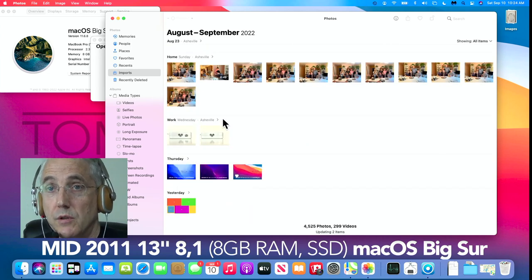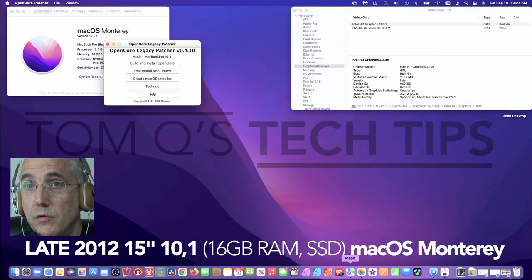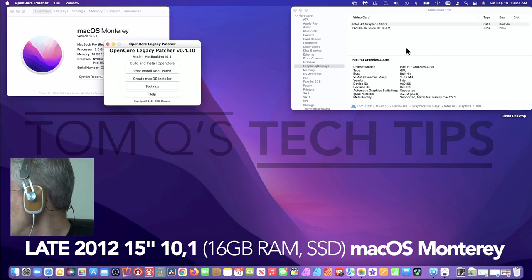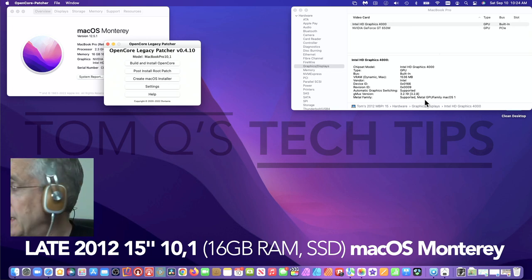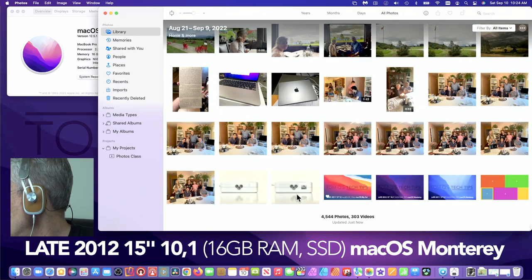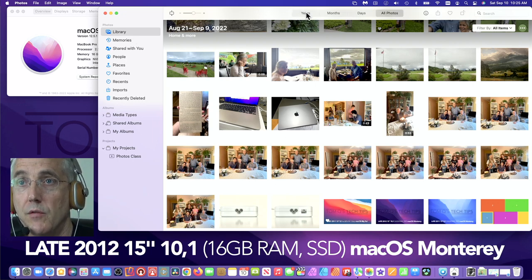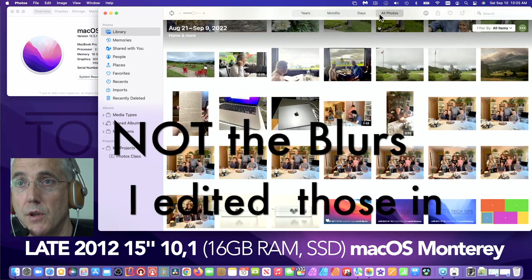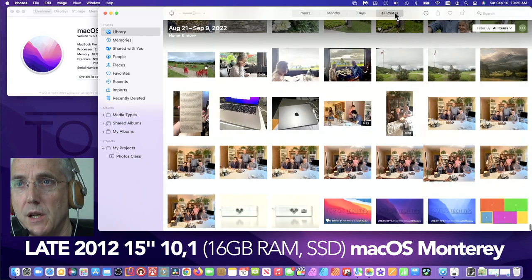Switching over to the late-2012 — this does have a Metal-capable graphics card. I've also tried this on a mid-2012 non-Retina model and a 2012 iMac, and as long as it's got the better graphics card it seems fine. Opening Photos on the 2012, we do have Library and we do have years at the top. There are some graphic glitches — little things popping in and out — that are a bit of a concern, and I also see some graphics glitches when waking from sleep.